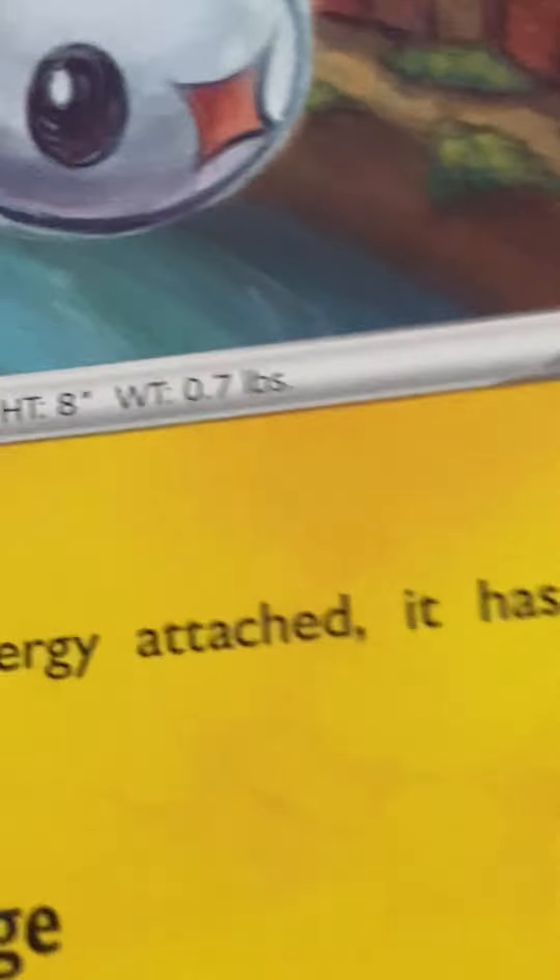But I bet I can name all of the types. Let's see — Grass, Normal, Fire, Water, Metal, Dark, Fairy, Psychic, Electric, Fighting, and Poison. I'm guessing that's all the types. Wasn't there a Rock type? I don't think so, at least. But whatever.